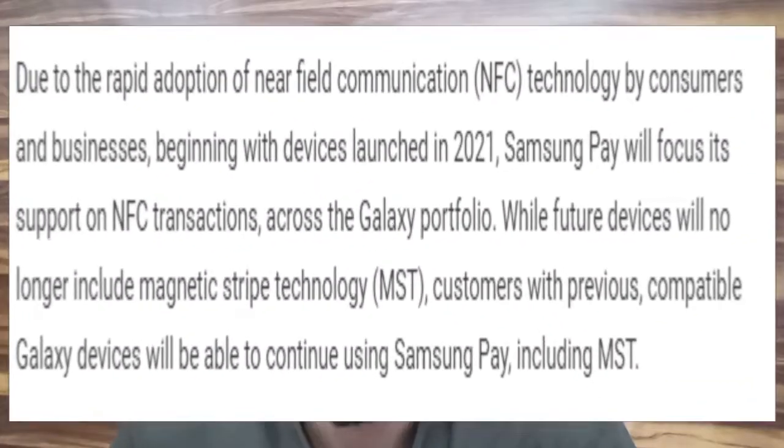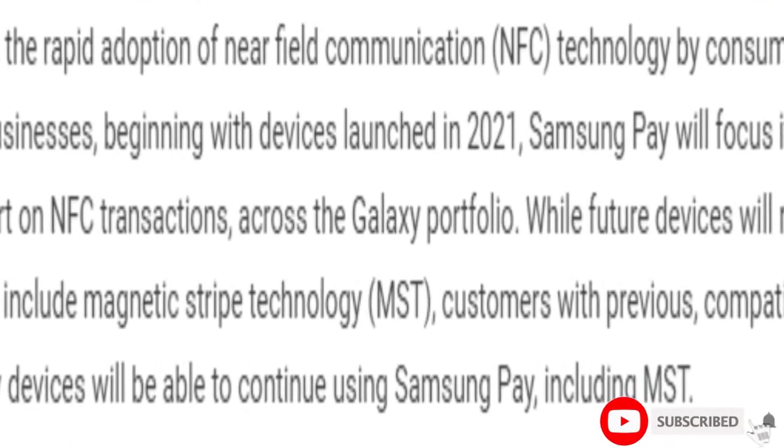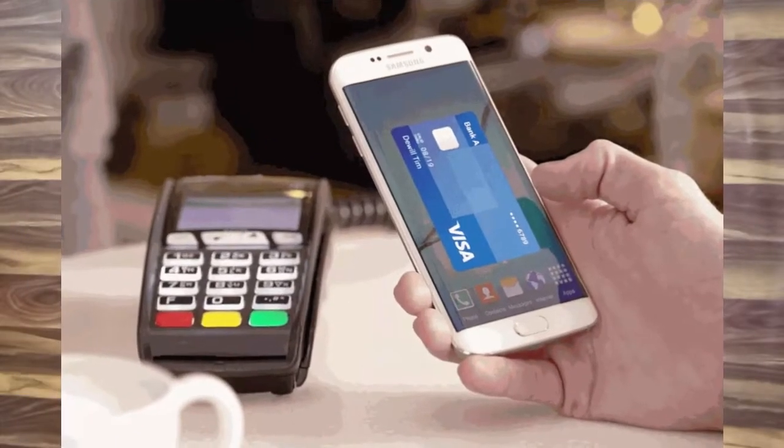Samsung has confirmed there is no support for the MST feature for its S21 series. MST is Magnetic Secure Transmission, one of the most convenient features of Samsung Pay. This feature works by sending a magnetic pulse — when you have to make a payment, it looks like you have just swiped a regular credit card, so there is no need to carry a credit card.